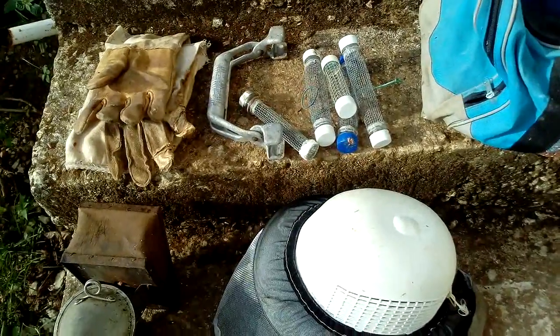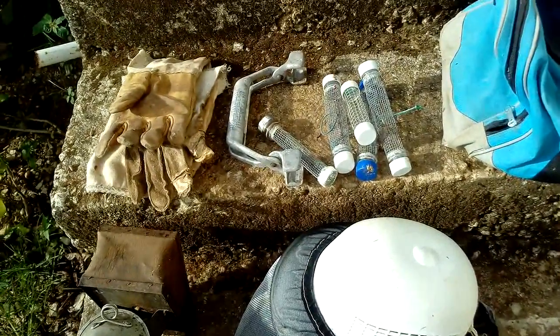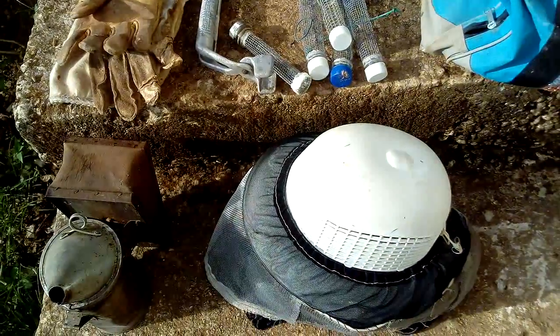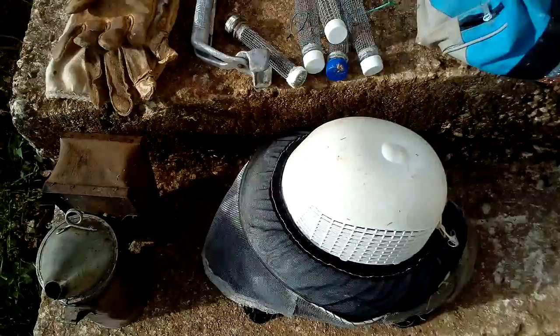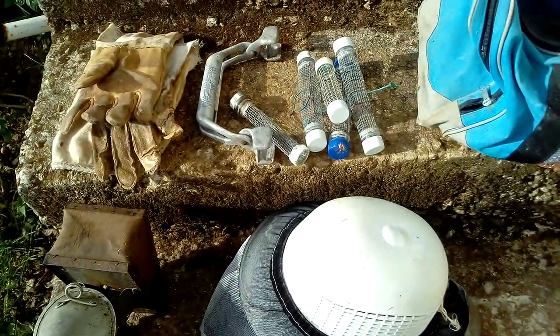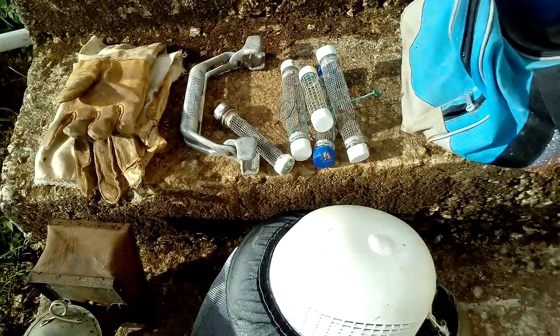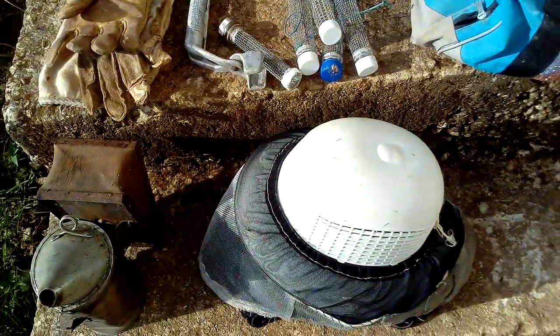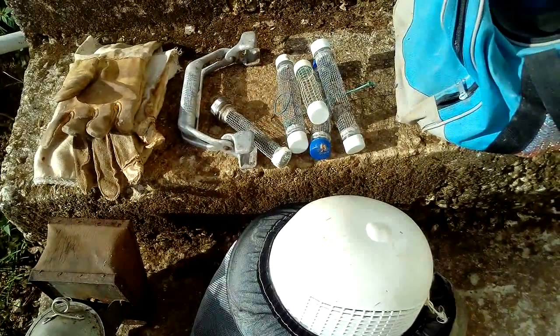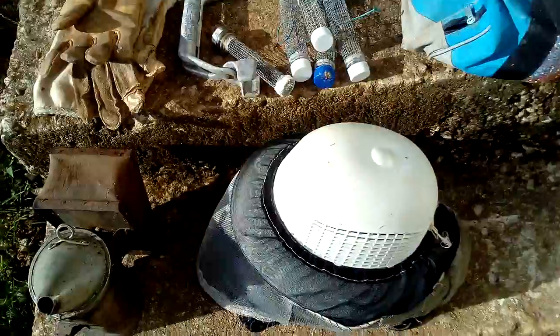Today I'm showing the beehive equipment I got from my father. He's not working with bees anymore, and I'm going to use it to see if I can get a swarm and start a beehive on my farm.